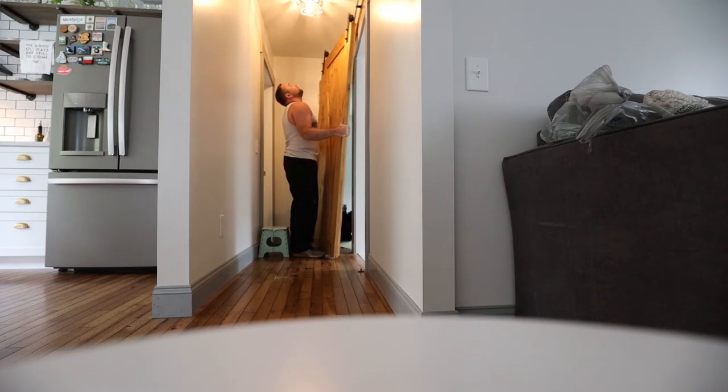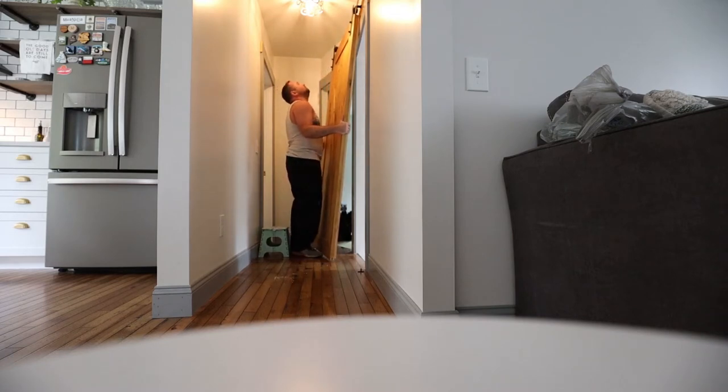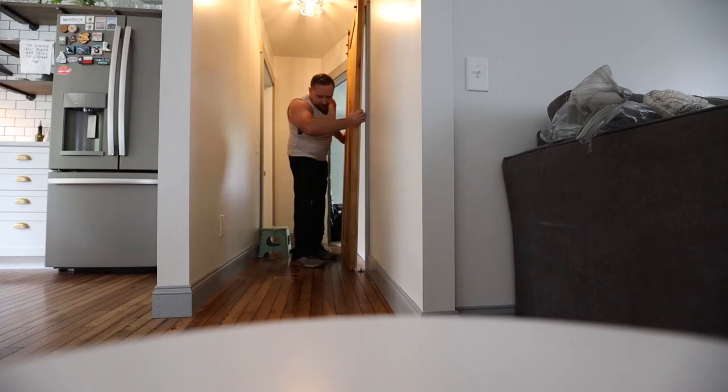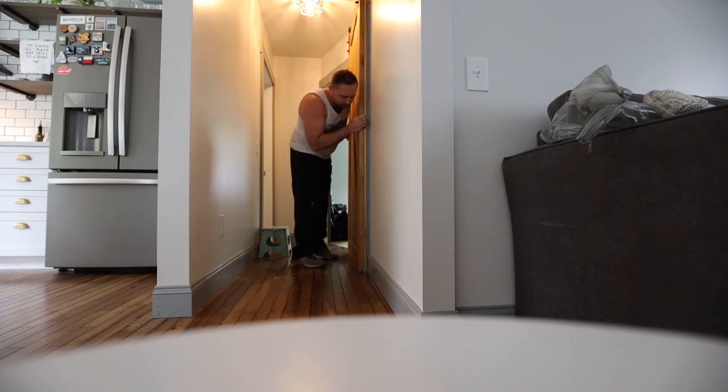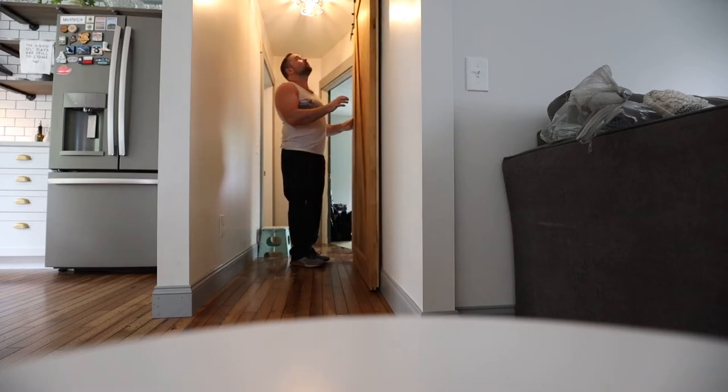I'm going to put the door back on. Hopefully if you guys are looking for a solution, this is one: just cut a strip of hardwood, stain it the same as the door, and tack it on there. I countersunk the screws — make sure you drill first. You don't want to crack that hardwood.